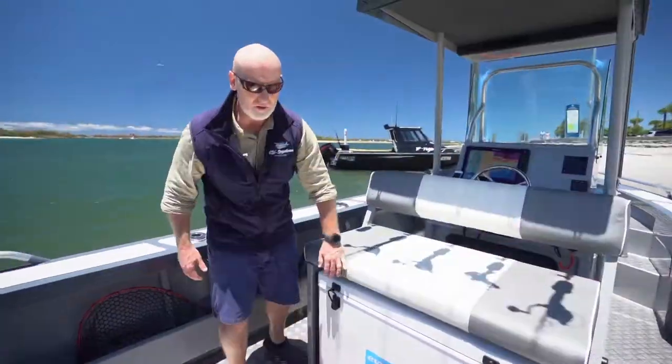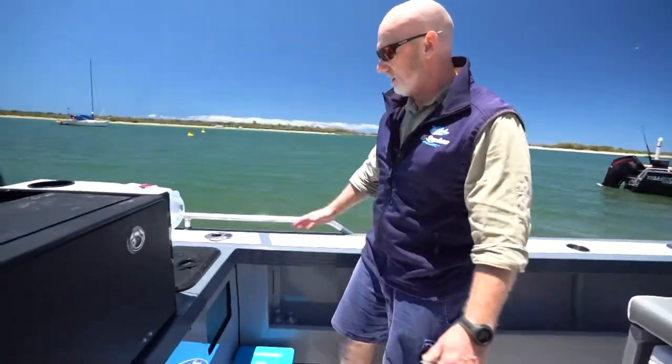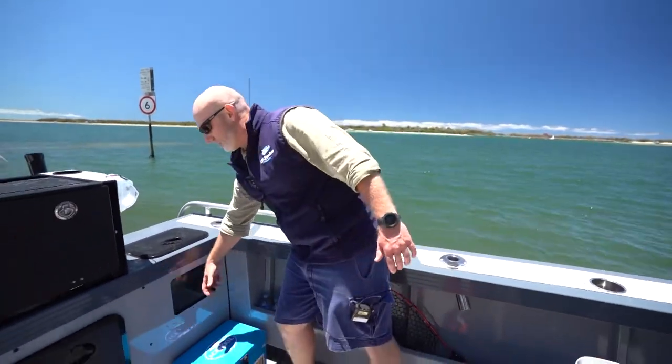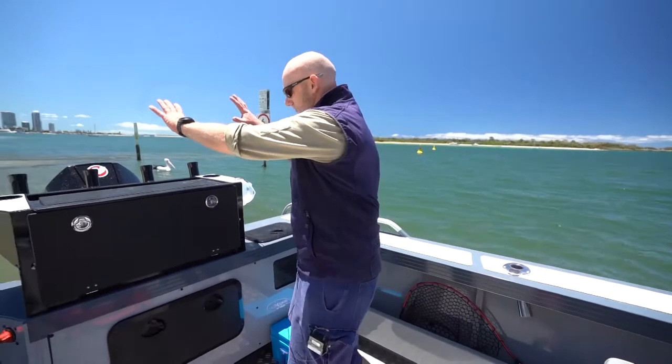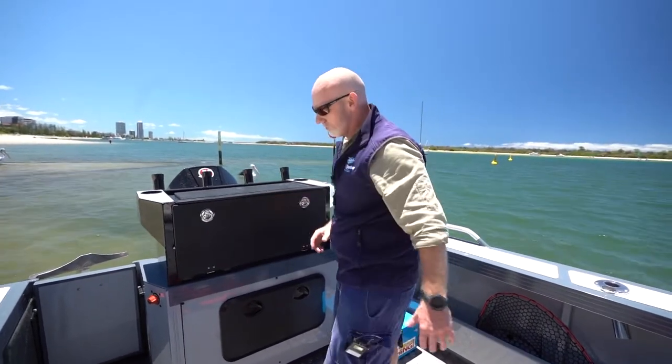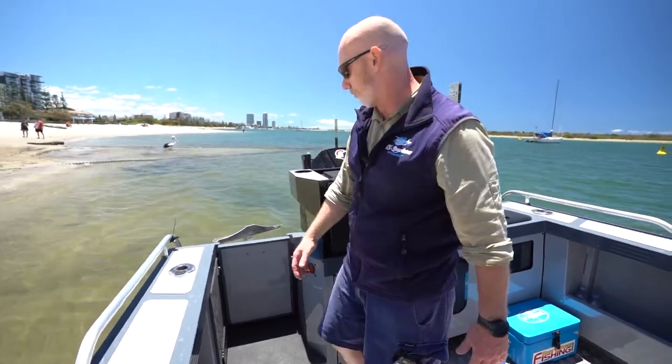It's 140 litres. Making your way further to the stern, you've got your live bait tank as standard in all Yellowfin models. The view glass at the front is unique. This is the optioned up Baitmaster chopping board — it's got all the bells and whistles.